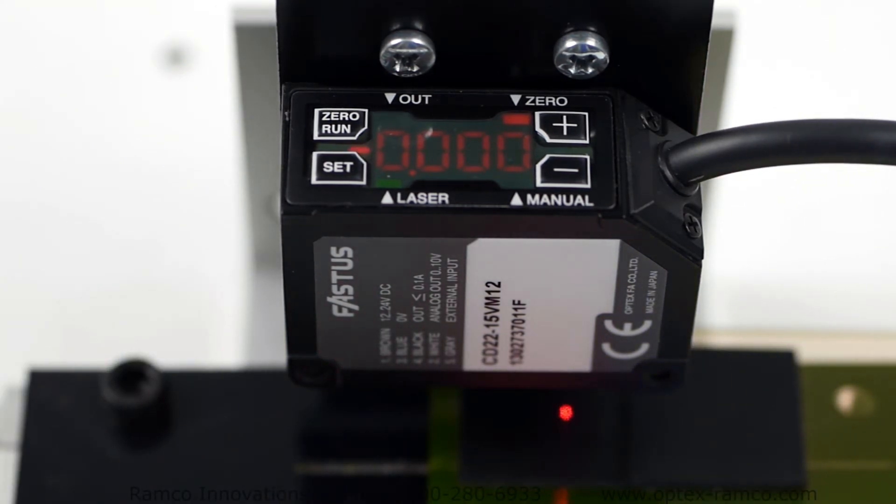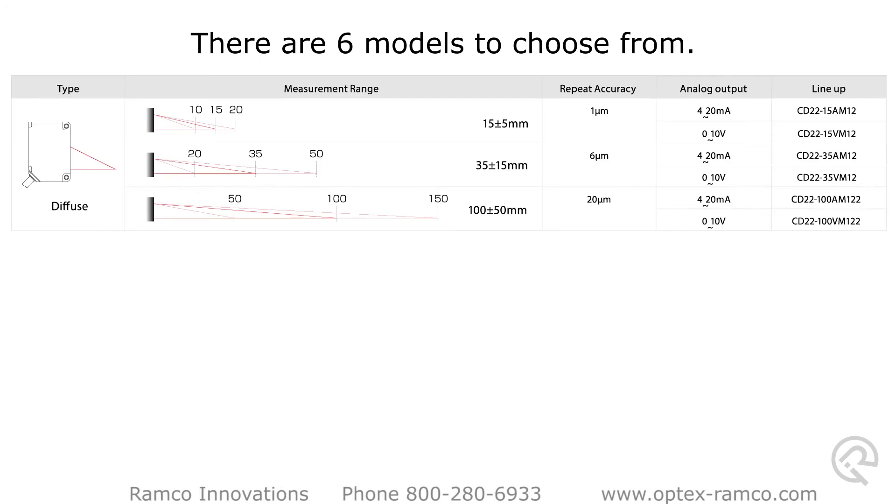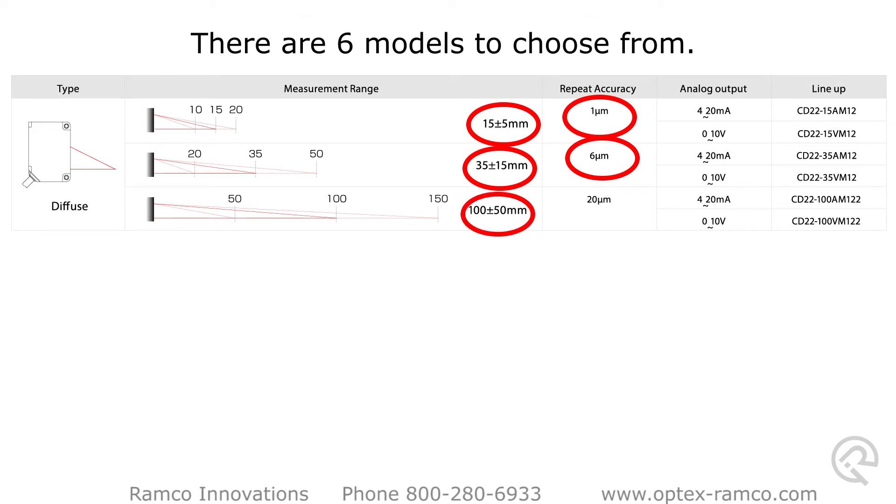There are six models to choose from: a 15 millimeter plus or minus 5 with a 1 micron, a 35 millimeter plus or minus 15 with a 6 micron, and a 100 millimeter plus or minus 50 with a 20 micron accuracy.